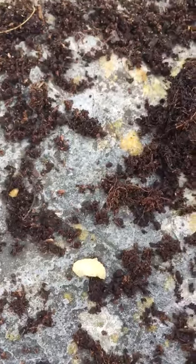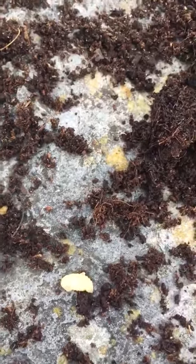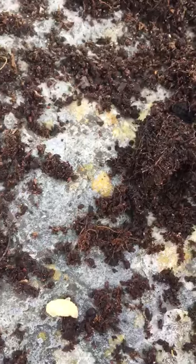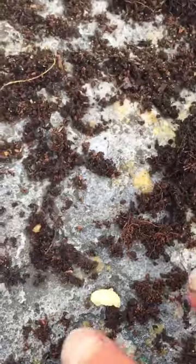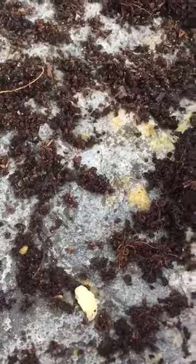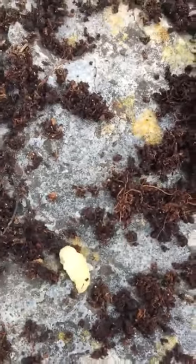You'll see plants can literally go from looking great one day to overnight looking like they're wilting or needing water, and then death. That's because underneath, the vine weevil grubs have been munching away at all of the roots. Then they go into this kind of chrysalis or dormant stage before the next stage.